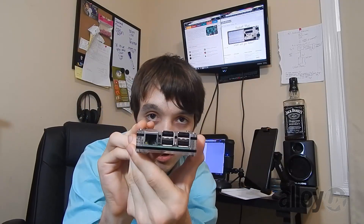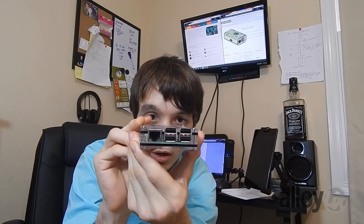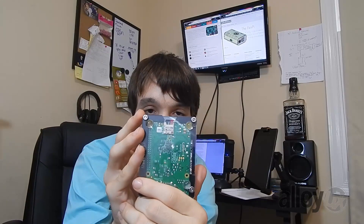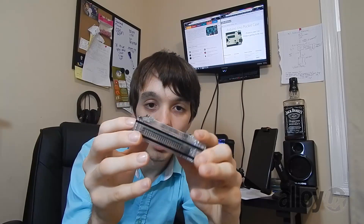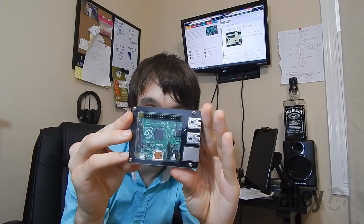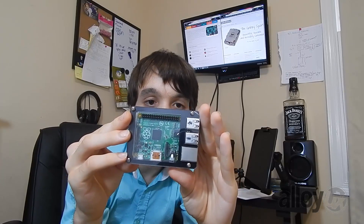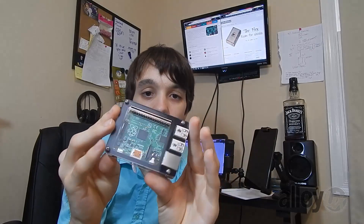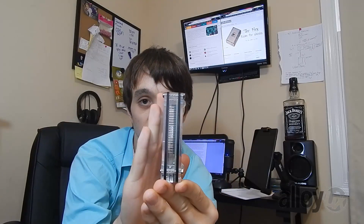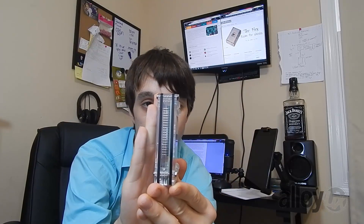For a final look, I'll go ahead and show how the USB ports and Ethernet work. Here's the SD card and the back of the PCB, and here we have the top of the PCB. You can see the processor and the Raspberry Pi logo. Here's the side where you can see the GPIO, which is kind of useful.